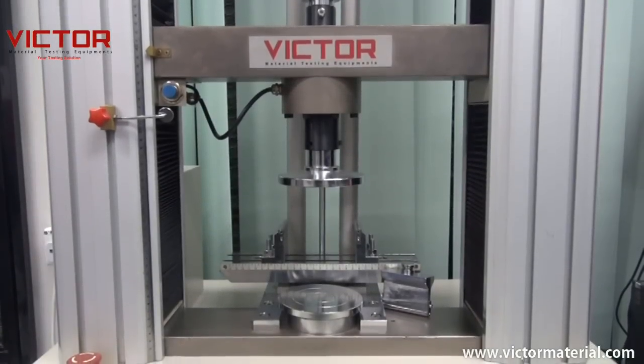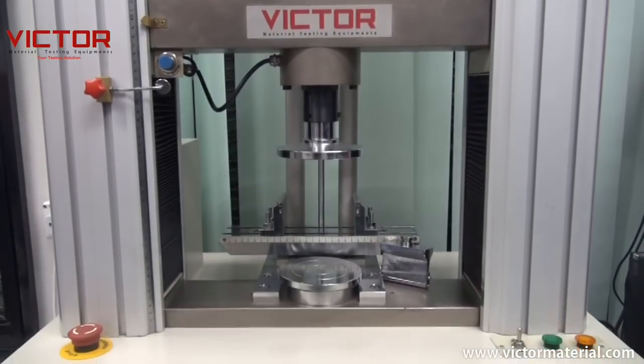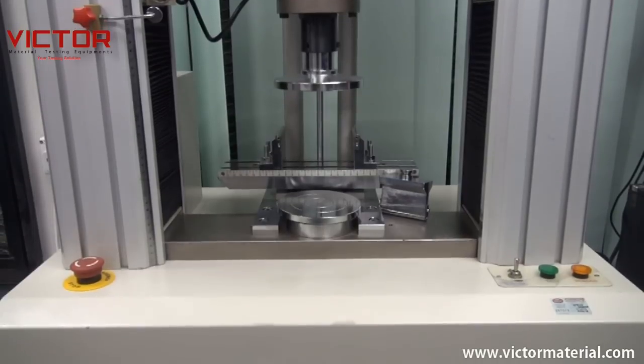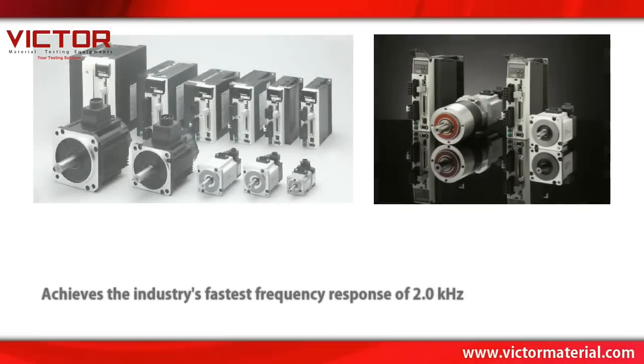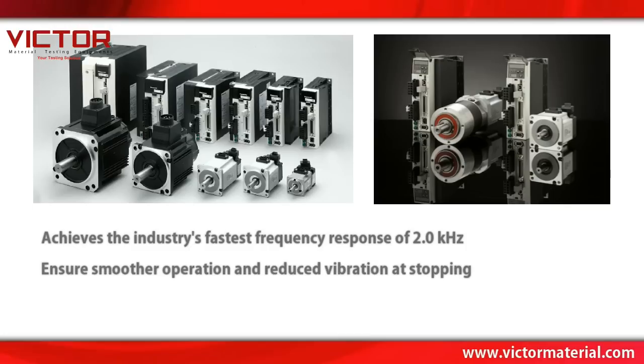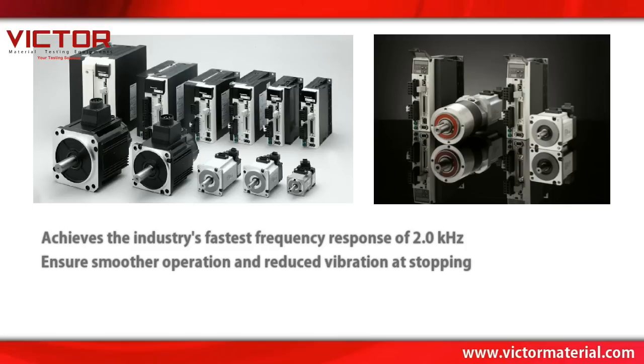Victor's mechanical drive uses Panasonic IP67 Environmental Protection's robust servo motor and control system that achieves the industry's fastest frequency response of 2.0 kHz.